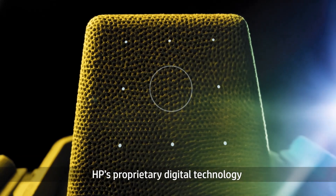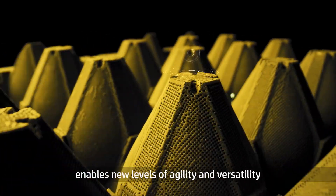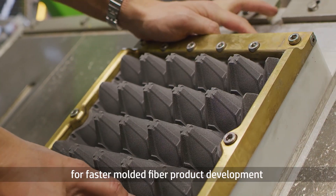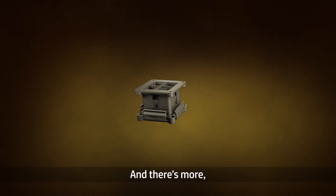HP's proprietary digital technology enables new levels of agility and versatility for tooling design and fabrication, so you can move quickly through design iterations for faster molded fiber product development and easily accommodate changing customer requirements.